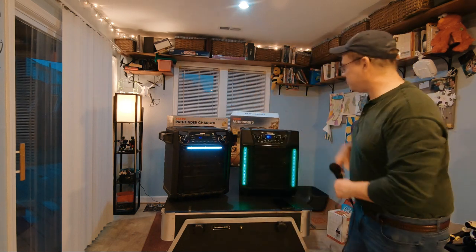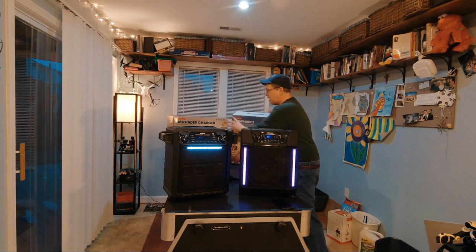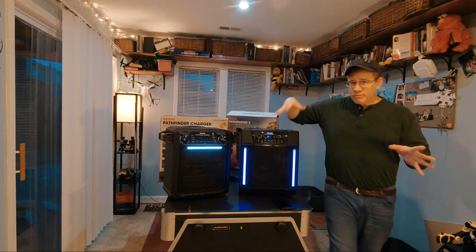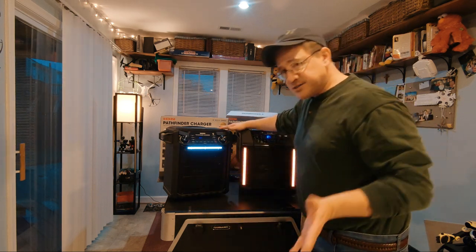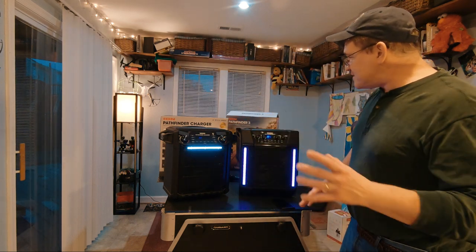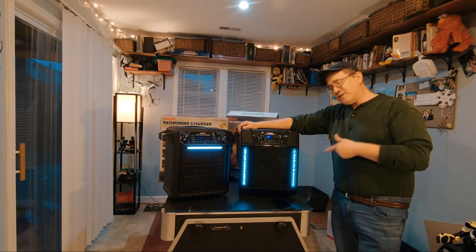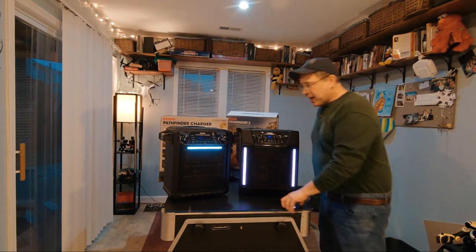This is the Pathfinder 3 and this is the original Pathfinder — here are both boxes. Both sell for around $150. I've had the original for a year now and I just picked up the Pathfinder 3. The reason I got two is because you can send a signal back and forth between them and use both simultaneously, which is a really cool feature. The Pathfinder 3 is 120 watts versus 100 watts for the original, so it puts out more volume.